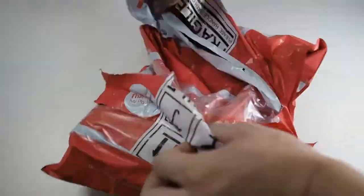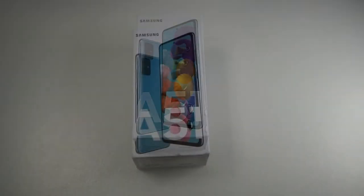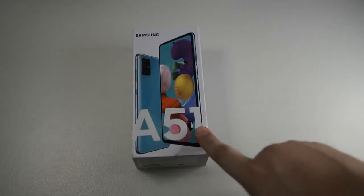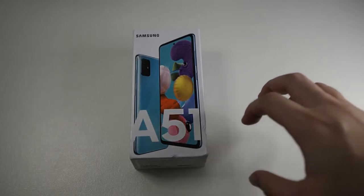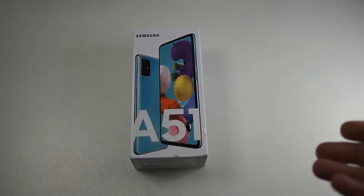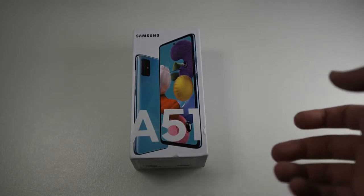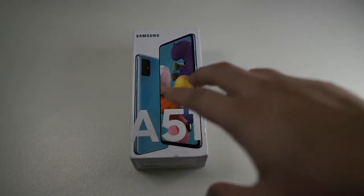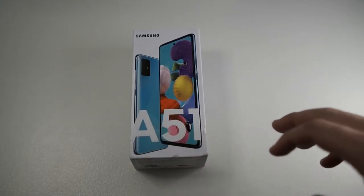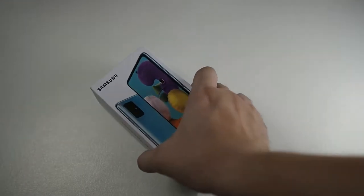Right here I have the A51. This phone is pretty worth it at the price — it currently retails for 1,299 ringgit and you can probably get it cheaper from other stores, maybe around 1,200 or so. I'll be listing this on Carousell as well, so you can check out my Carousell page in the description below.